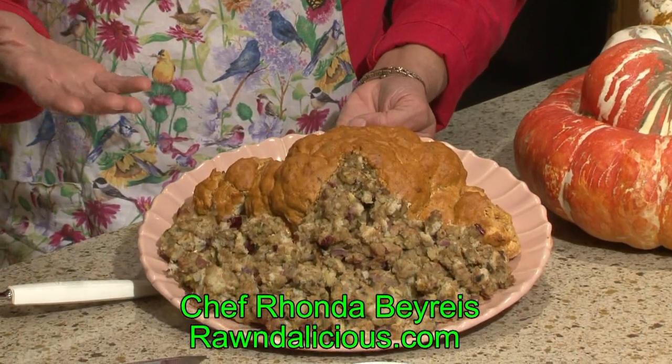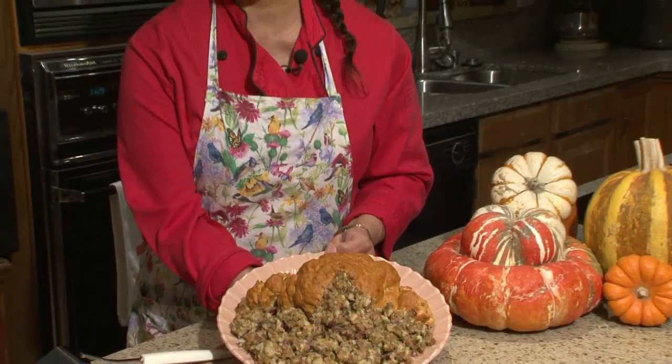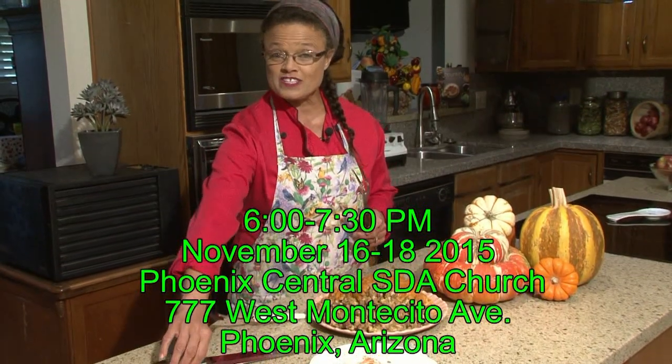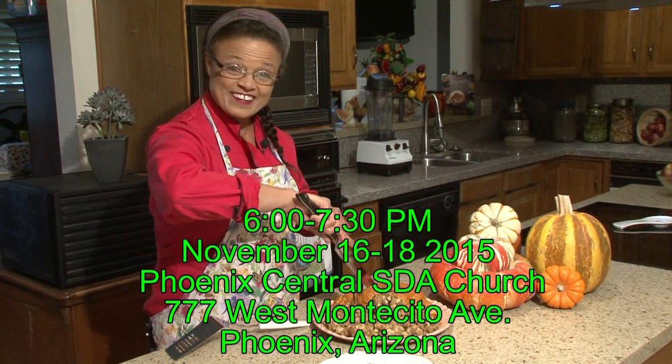This is a vegan vegetarian turkey. Look at the beautiful skin that's on this turkey and the lovely stuffing. Wow, let's go ahead and give this a cut in.